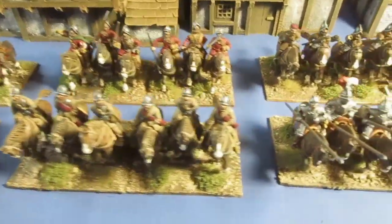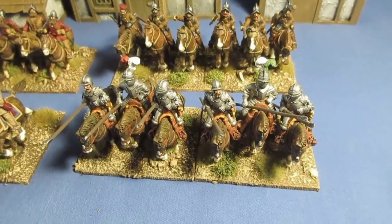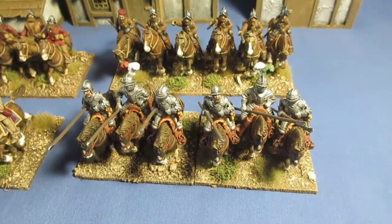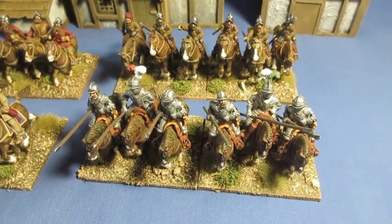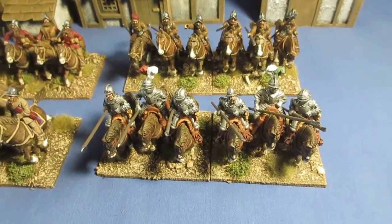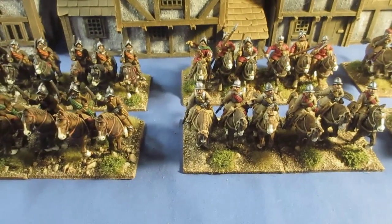It's Demi Lancers I'm in need of down this end. So from now on it's going to have to be Demi Lancers armoured cavalry - maybe another five units or so, possibly something like that I'm thinking, to get my cavalry up.